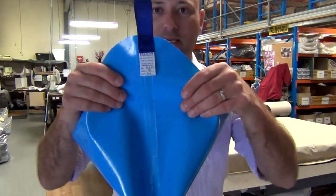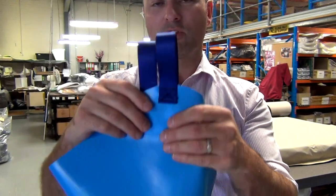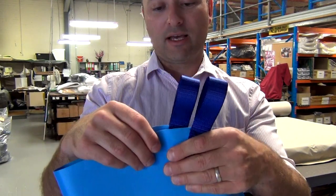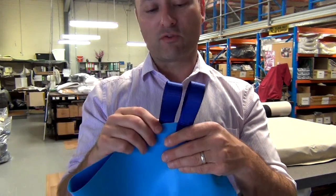It's got one seam. It's a heat sealed seam so you can wipe it clean. The straps are webbing. There is stitching. We decided to use stitching instead of vinyl because it could create a weak point if we had to use vinyl there.